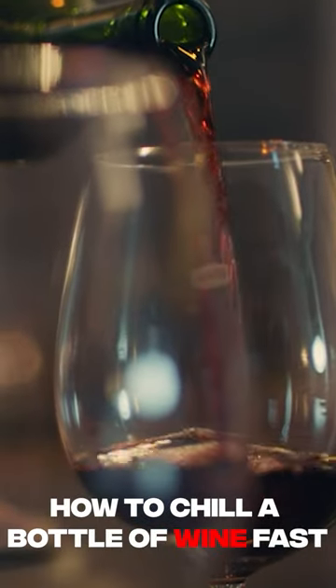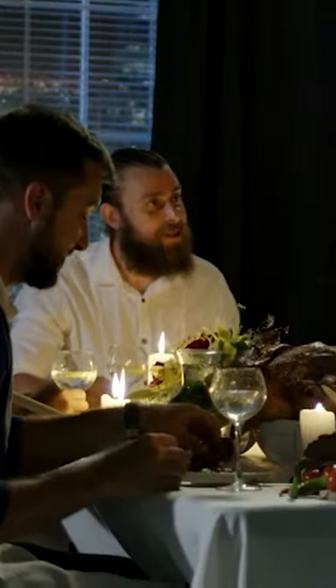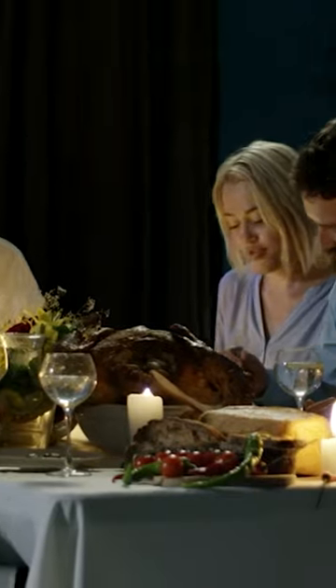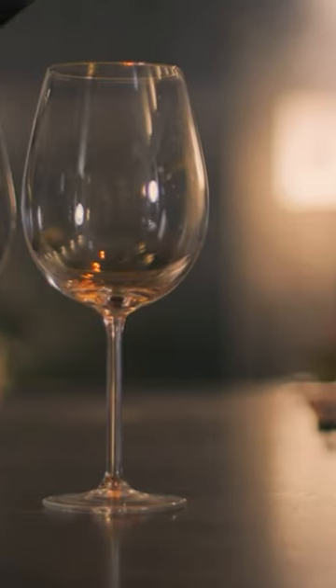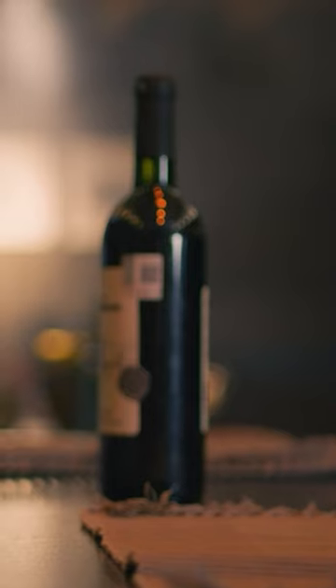Today we've got a tip on how to chill a bottle of wine fast. Has this ever happened to you? You've got guests coming over, or you're getting ready to put your dinner on the table, and you reach for the wine in the fridge and it isn't there — it's sitting warm on the counter.